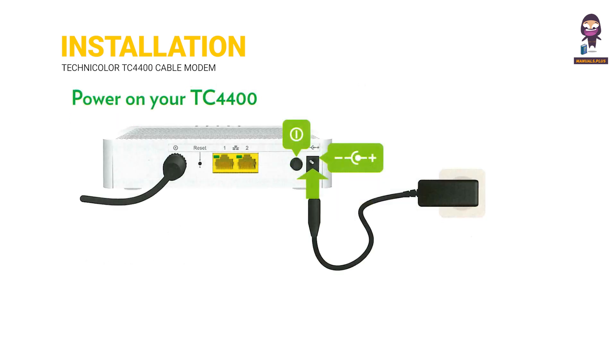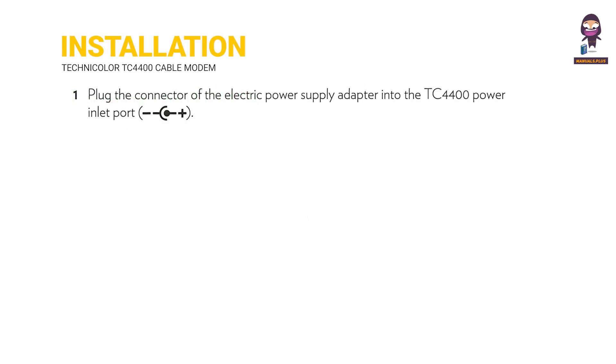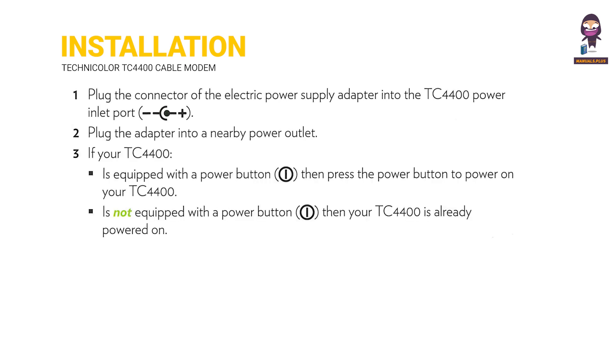Power on your TC-4400. Step 1: Plug the connector of the electric power supply adapter into the TC-4400 power inlet port. Step 2: Plug the adapter into a nearby power outlet. Step 3: If your TC-4400 is equipped with a power button, press the power button to power on. If your TC-4400 is not equipped with a power button, it is already powered on.